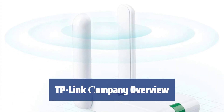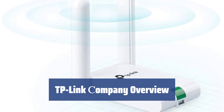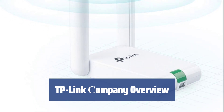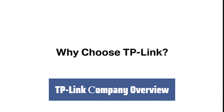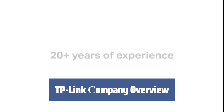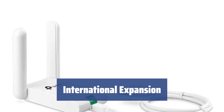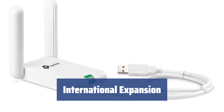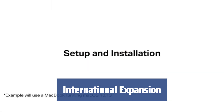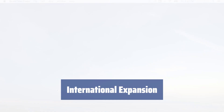TP-Link, a Chinese manufacturer of telecommunications equipment, offers a wide range of products including routers, range extenders, switches, IP cameras, and more. With a focus on good quality at an affordable price, TP-Link is among the top electronics manufacturers in China. Since its founding in 1996, TP-Link has expanded internationally, now supplying products to more than 120 countries. The company's success is reflected in the prestigious awards it has received.